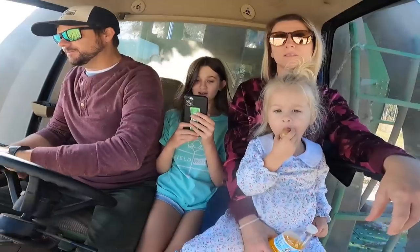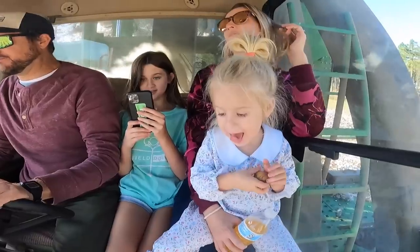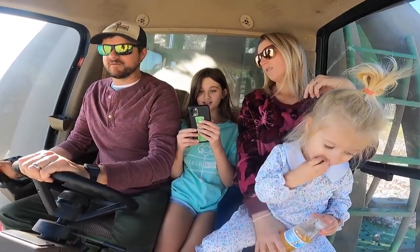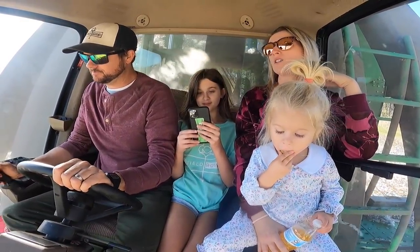So, Damira, how does it feel to be married to the Cotton Farmer of the Year? Oh, it feels amazing. Did you ever think you'd be married to a Cotton Farmer of the Year? No. No. It's a dream come true.